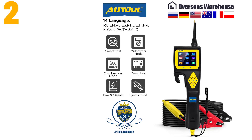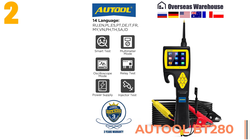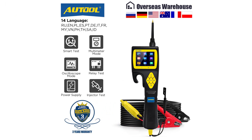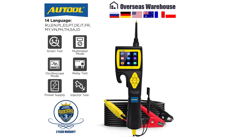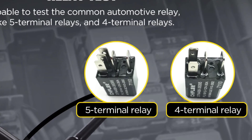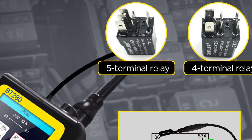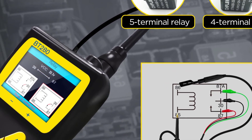Item number two is the Autool BT 280. Specifications: brand name Autool, material type metal and plastic, item weight 2.42 kilograms, item height 27 centimeters, item width 12 centimeters, item length 33 centimeters, voltage 12 volts, power 8 watts, model name BT 280, software version newest, hardware version newest.